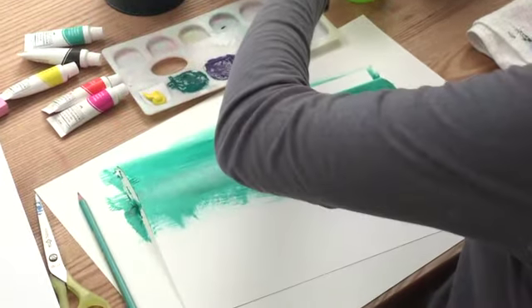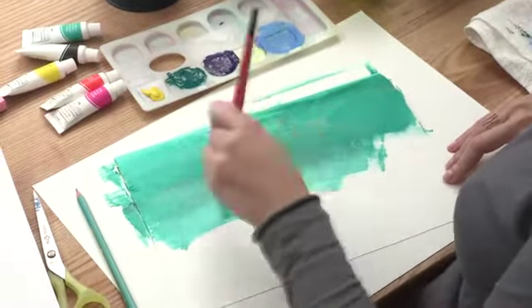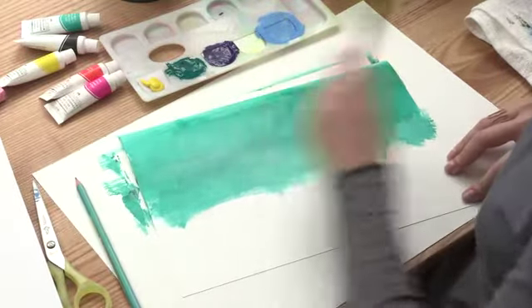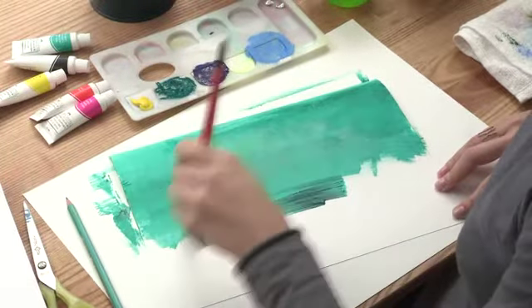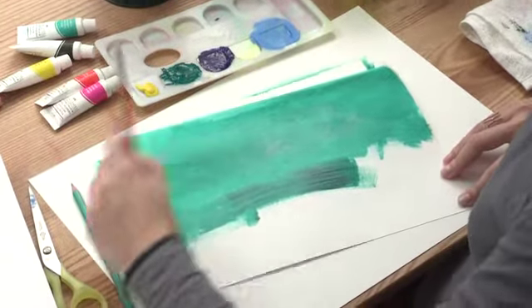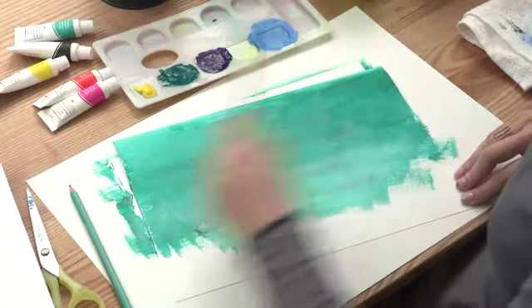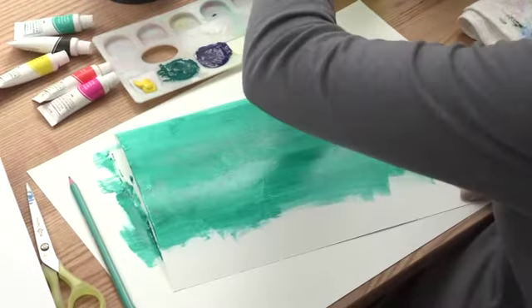Nice and easy, back and forth. Just keep going until you see almost no paint is left on the brush, then you can go over some other spots. Add a tiny bit of water to mix up the paint already on the page, and keep brushing back and forth to get all the little corners.